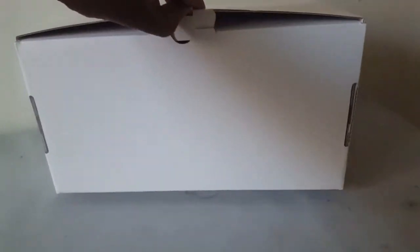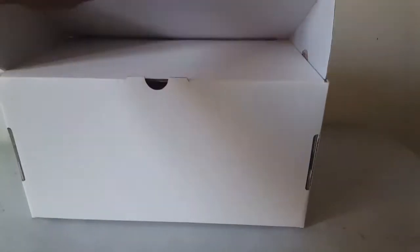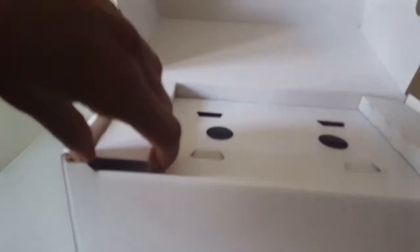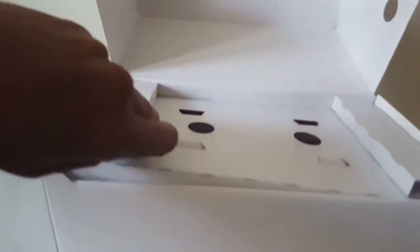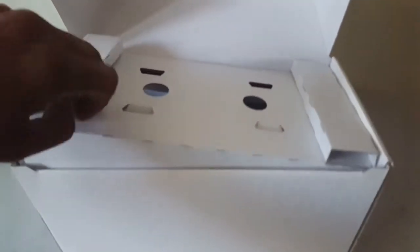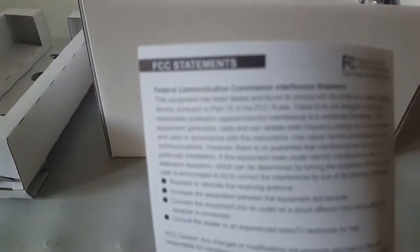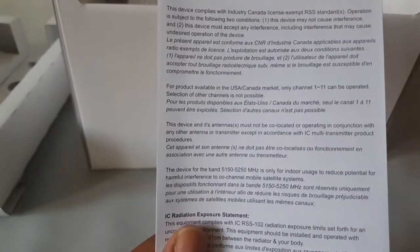So I'm going to go ahead and open this bad boy up. Bear with me, I'm doing it with one hand. So exciting. First, let's take this part off here. Oh, this thing's really packed. Nice. Holy moly. Open that up. There's a little insert that I'm not going to read because it's just FCC statement stuff.